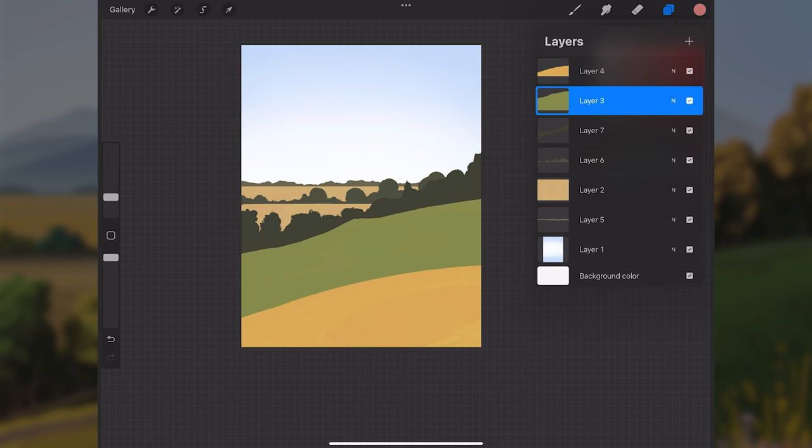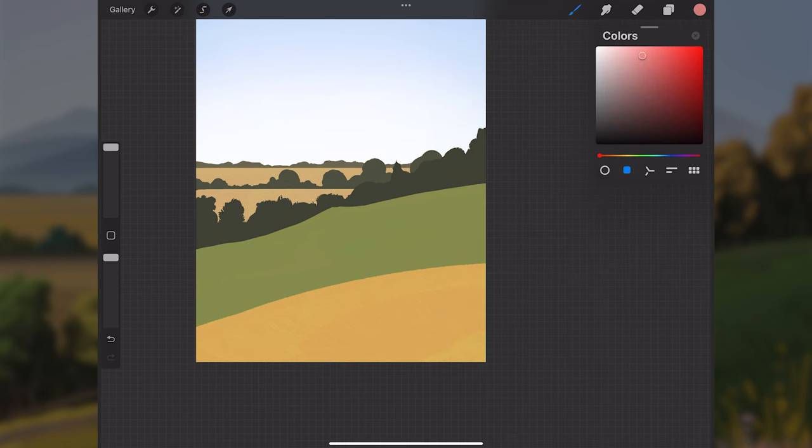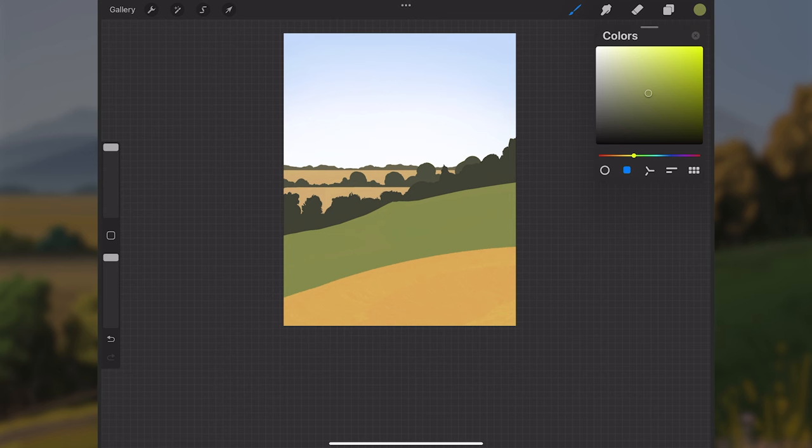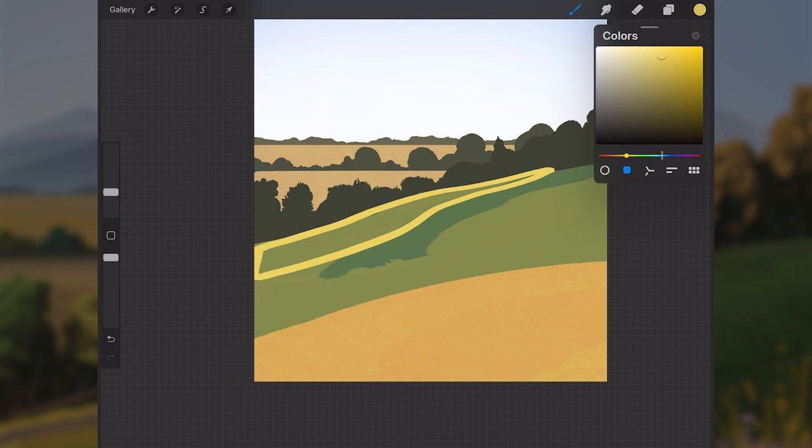Now that we know where the lighting is coming from, I'll go to layer three, select the flat paint brush, sample the green color for a base, make it a little darker and less saturated, and push it more into the greens. I'll paint a curved stroke to start building the dip down from the hill — the left side will catch light and curve down into shadow.